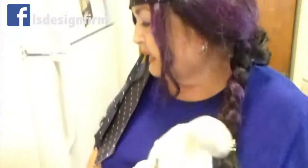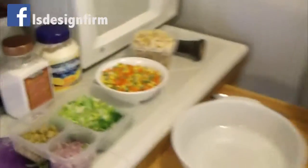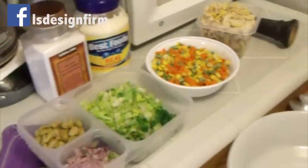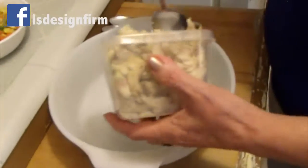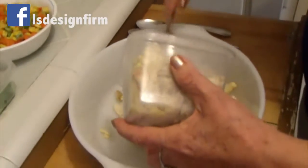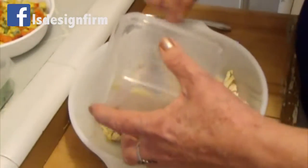Good morning friends! I'm Nachita and this is Miss Bunny, and today we are making chicken salad. For this hot day you need two cups of chicken that I boiled with salt and pepper and garlic, and you need about the same amount of vegetables.